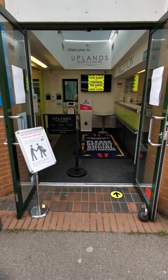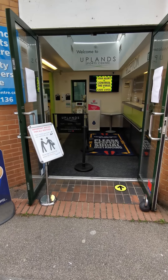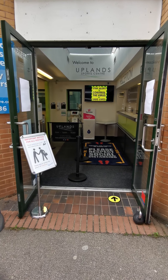Hi everyone, welcome back to Upland Sports Centre. Just wanted to do a little virtual tour for you all so you could see all the precautions we've put in place to reopen, hopefully on the 25th of July, in about 10 days time.